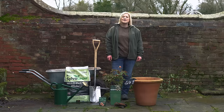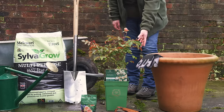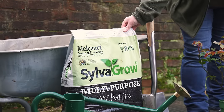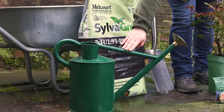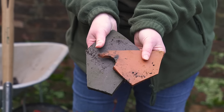Today I'm going to show you how to plant a potted rose in a pot or container. You will need your chosen pot or container, your shrub rose, some gloves, a spade, a good quality multi-purpose compost, some John Innes number three, a watering can, David Austin mycorrhizal fungi, and for additional drainage, some broken terracotta crocs.